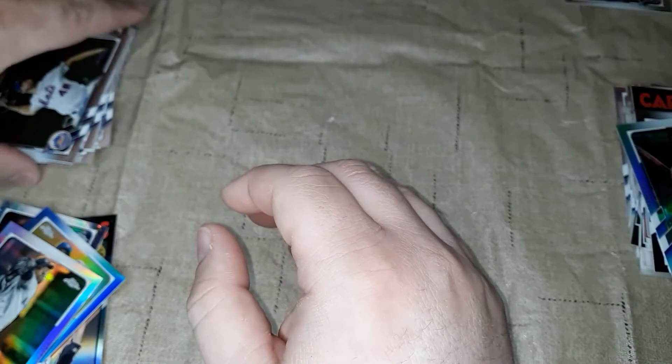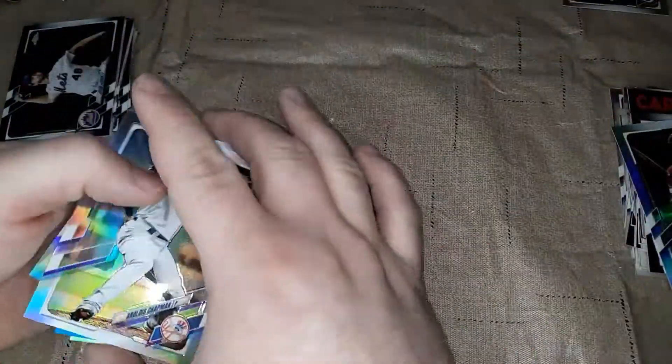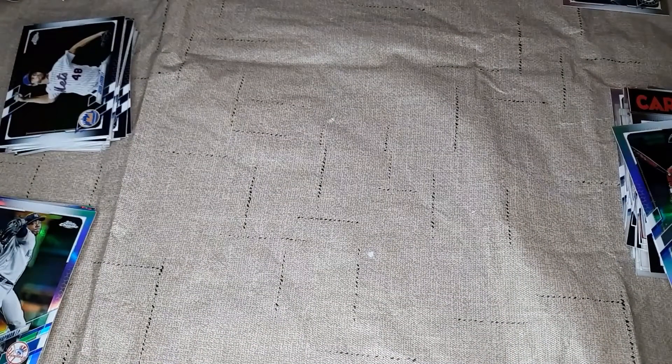If you'd like, put in the comments who you think won this little box battle — Brent or Gracie. Gracie had a very nice card out of there, but I pulled a numbered card. Just let us know, and thanks for watching this video. Like and subscribe — we really appreciate it. Bye, thank you!